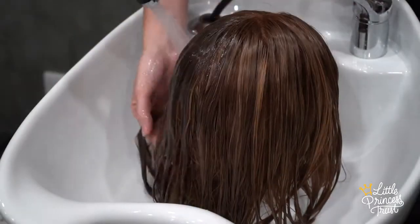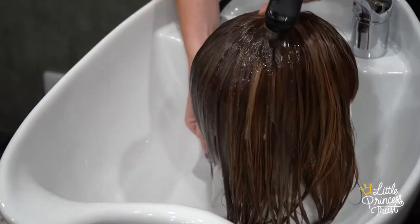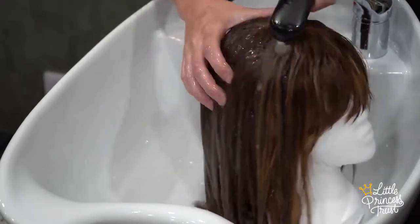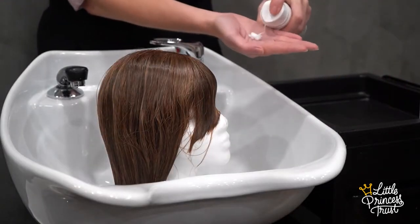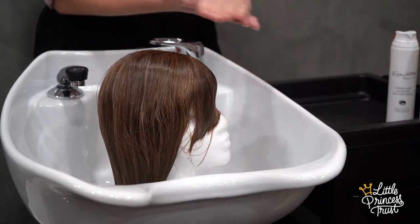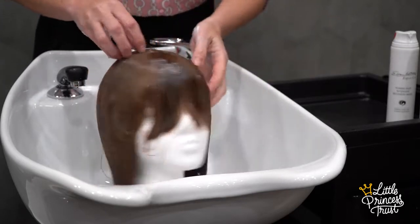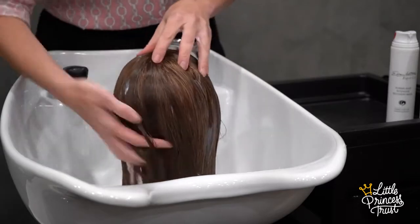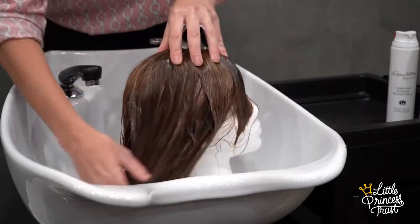Rinse out until the water runs clear and repeat the shampooing process once more. Once you've done the shampooing, we move on to conditioning. Add the balm, mask, or conditioner that was provided to you in your pack to your hands, rub together, then apply this to the hair — again always in the downward fashion, being sure to coat all the lengths and ends well.